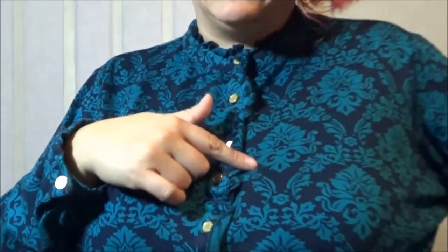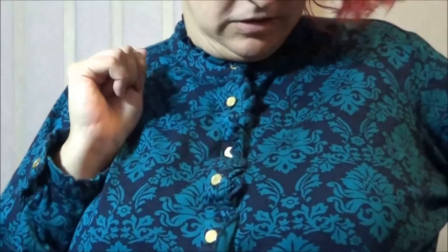That looks like a school marm, doesn't it? The pattern is interesting and intriguing — they kind of look like faces, which is kind of cool — but I think it's a little overdone. The ruffles have to go, absolutely have to go.